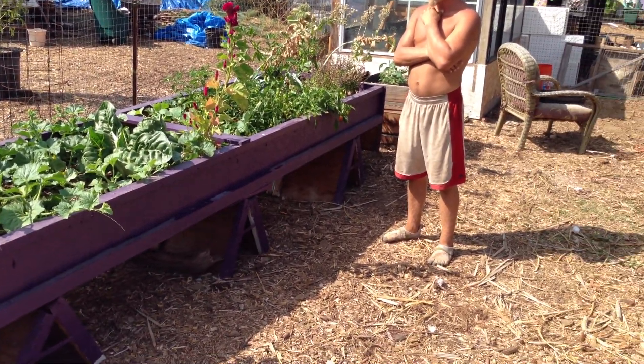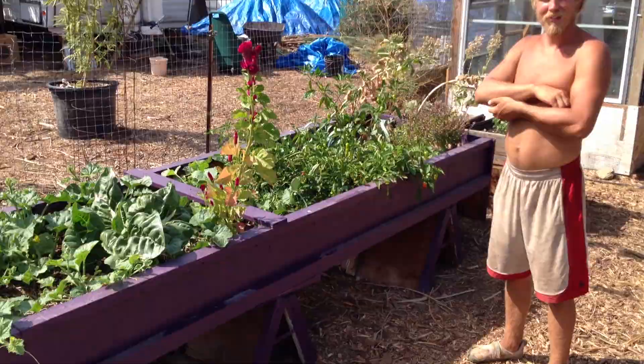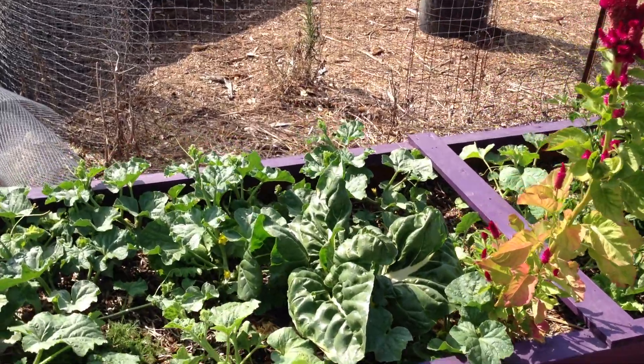Earlier we had lettuce and a shade structure up, and now I think Matt is here — he's planted a bunch of different things. What do you have here, squash?